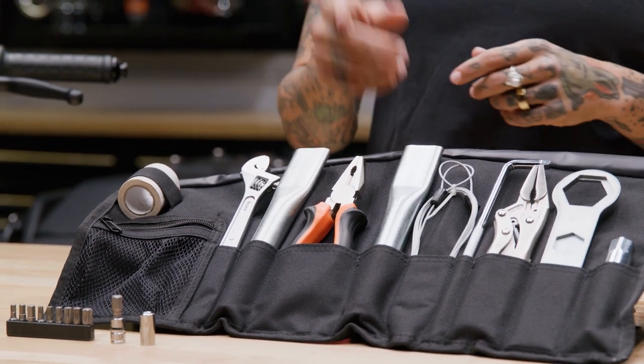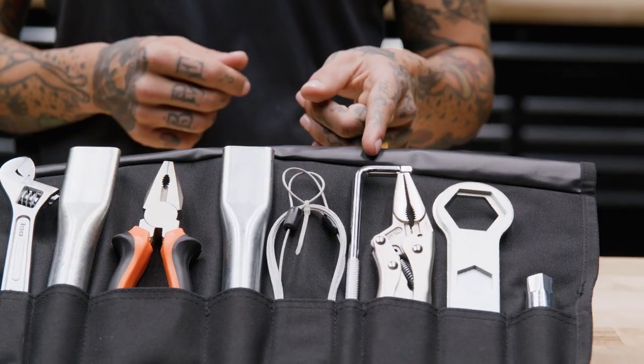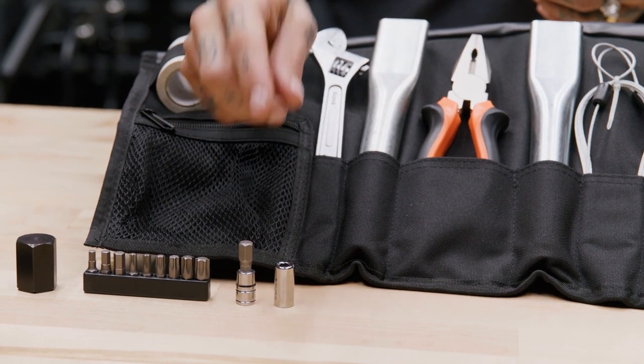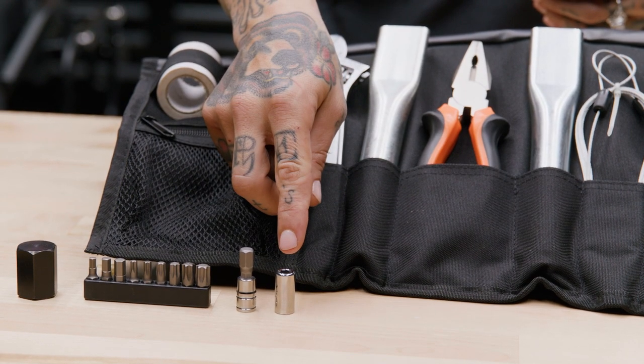We have 6-inch long-nose locking pliers and curved jaw lineman pliers, both complete with wire cutters. There's an L-handle ¼-inch square drive, ¼-inch square to ¼-inch hex adapter, and ¼-inch 8mm square drive.